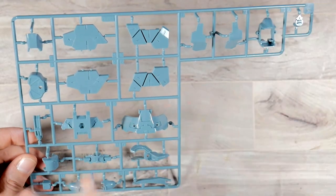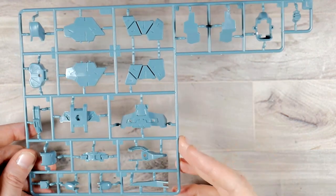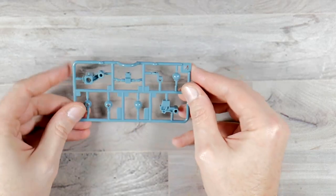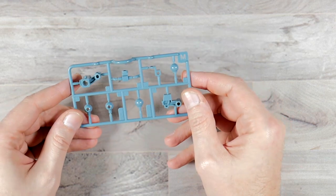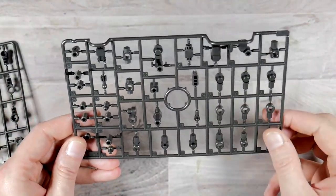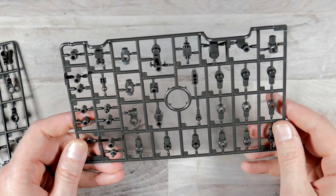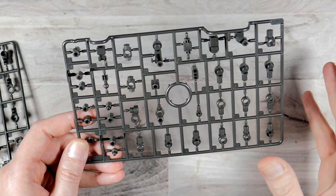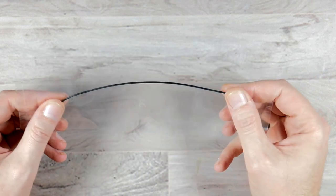Runner K is going to be the shield pieces, and it has the lines already molded in — really like that effect. Runner L is the biggest runner in here, mostly exterior pieces with a lot of armor and panel line detail — very cool. Runner M is in that same color with ball joints and joint pieces. There's also a runner I'll call P — two of them — all joining pieces, sockets and joint pieces, not sure if for the conversion or the main build. You also get one small runner of polycaps and one bendy wire.